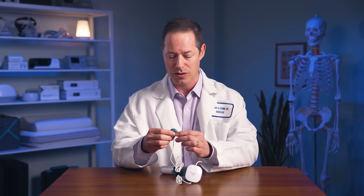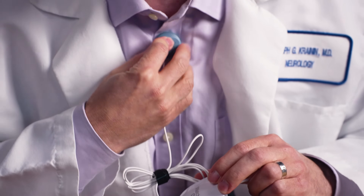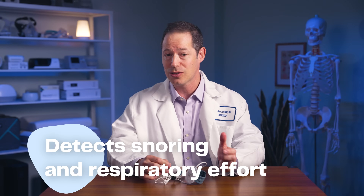This sensor here fits at the upper end of your chest, and it is used to detect snoring as well as respiratory effort. Respiratory effort is: are you trying to breathe or not?